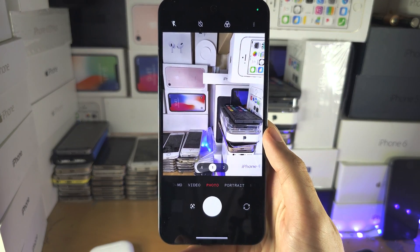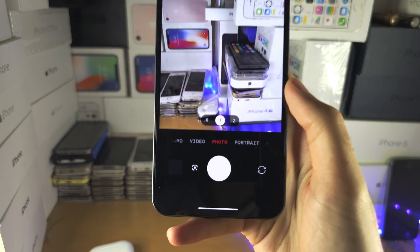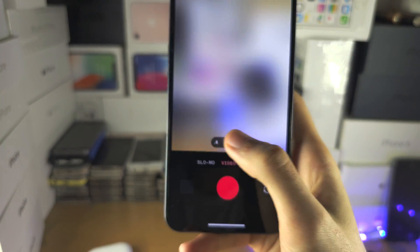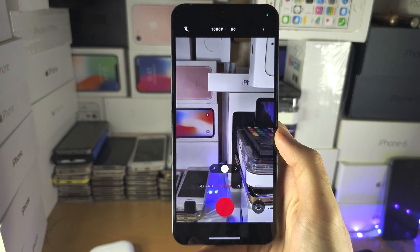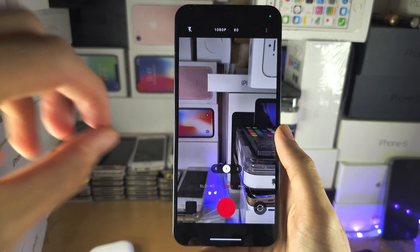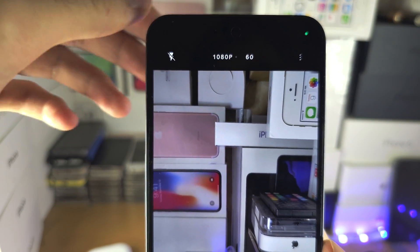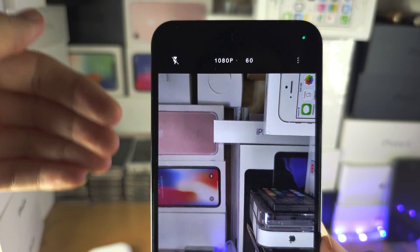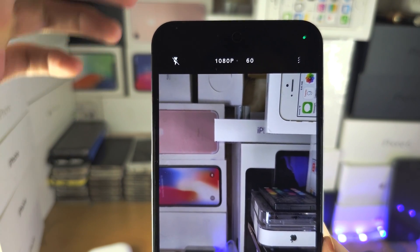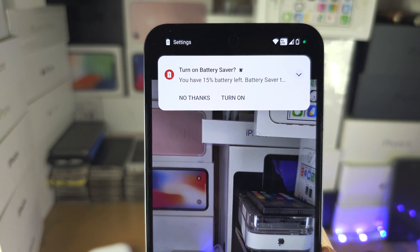Welcome everyone. The first step to make your Nothing Phone 2 cameras better: tap on the video in the camera app. By default, the video recording is at a medium resolution. To increase the resolution and make the video look sharper and better, tap on the 1080p and set it to 4K.